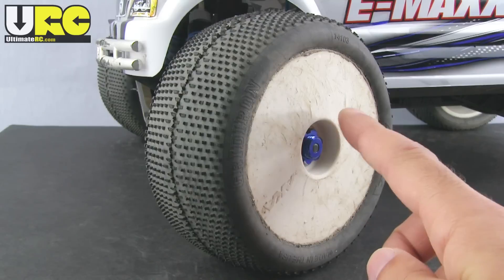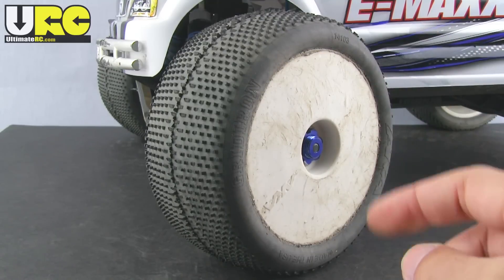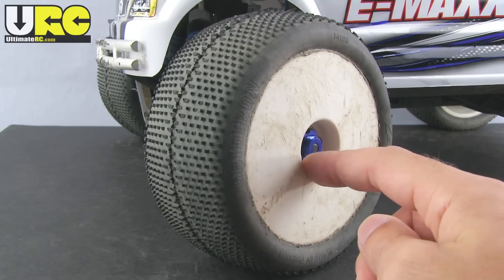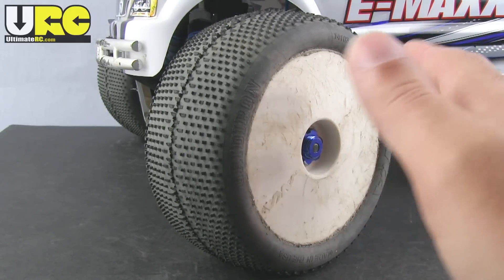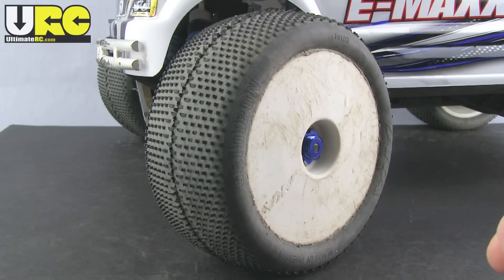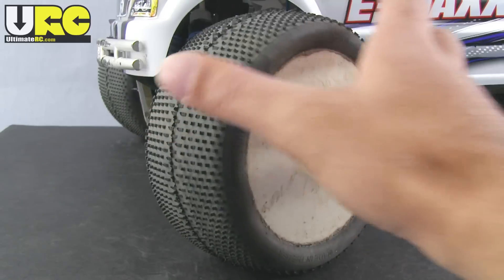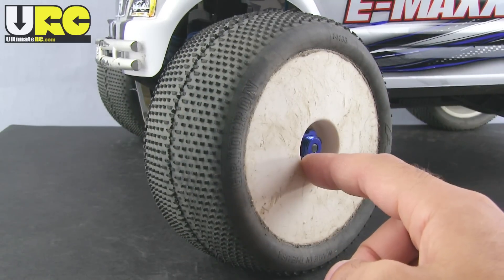This is a half-inch offset wheel. You can still get these mounted from Duratrax, also unmounted — you can mix and match wheels and tires. You want to get half-inch offset wheels in order to keep from narrowing the track width of the vehicle overall. Standard offset Truggy wheels will narrow the track quite a bit; this limits that.